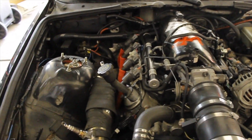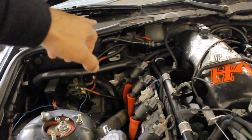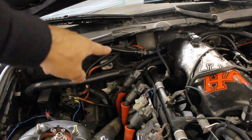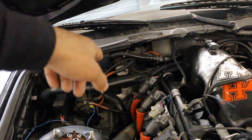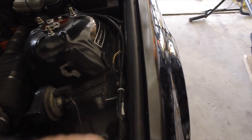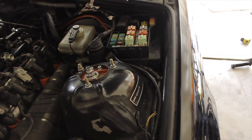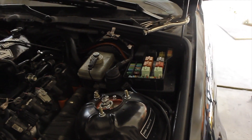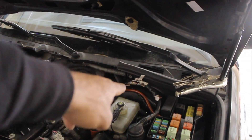So this is the engine bay right now. I gotta clean up these guys here — the back harness there. I still have the original engine harness in here and it's really not needed, so I'm gonna cut a lot of it away. A lot of this stuff here is not needed as well. I'm gonna cut those away, leave the fuses obviously, and then do a better job with my wiring back here. This will be the first step of cleaning up the engine bay on the BMW.